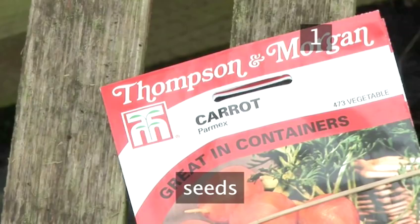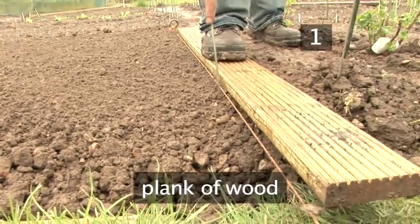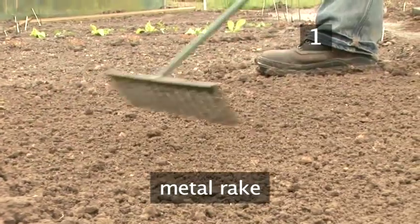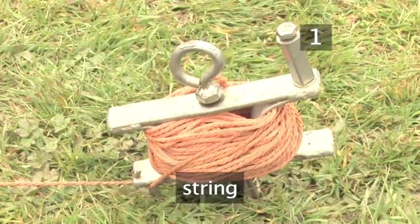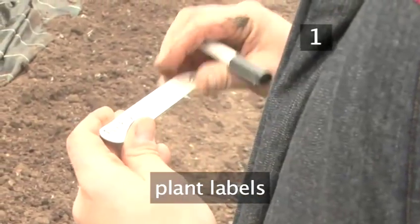You will need: seeds, a garden hoe, a plank of wood, a garden fork, a metal rake, a stake and string, a landscape rake. It is also useful to have plant labels.